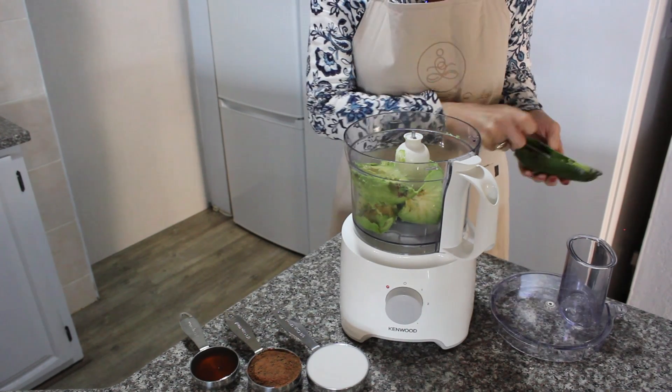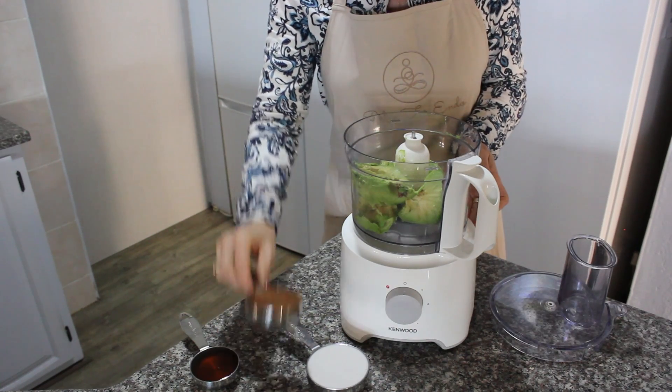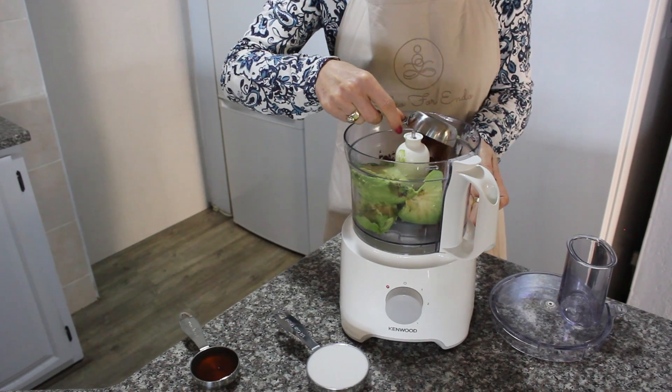Avocados are super healthy as they are nutrient dense, anti-inflammatory, and high in fiber.